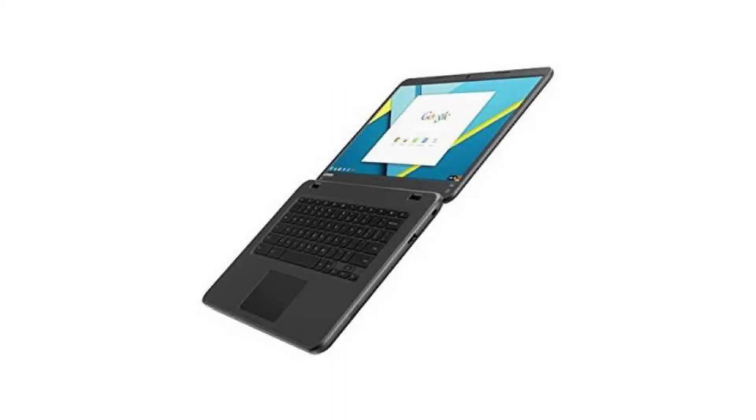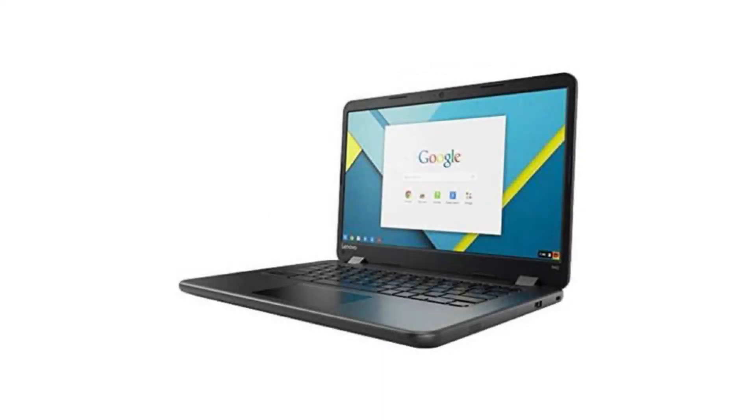The battery has 3 cells and 10 hours of battery life. It has a full-sized HDMI port, a 720p HD webcam, 2 USB ports, 2 USB 3 ports, a microSD slot, and a combo headphone jack.